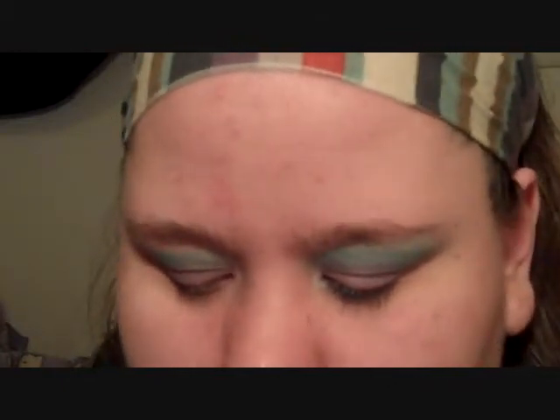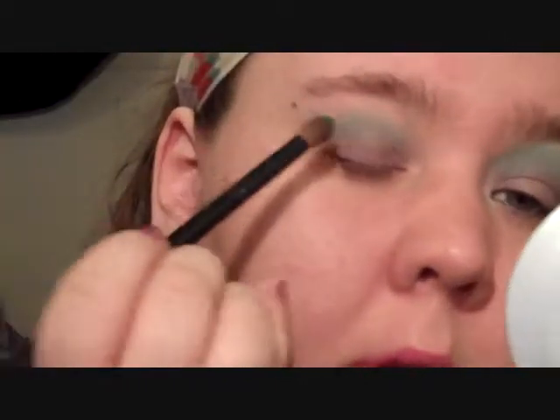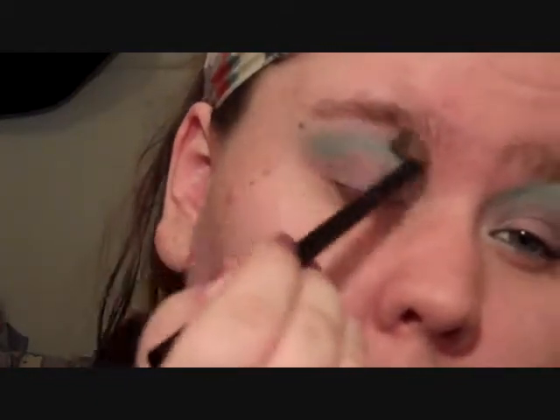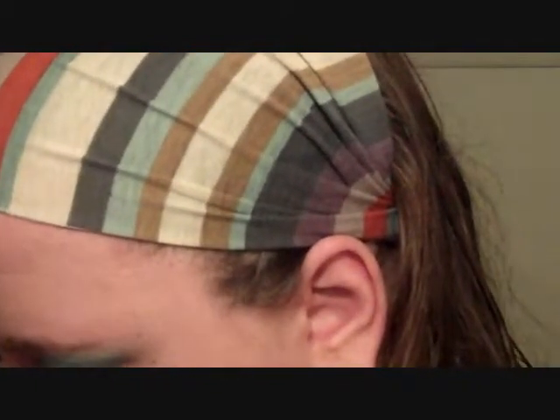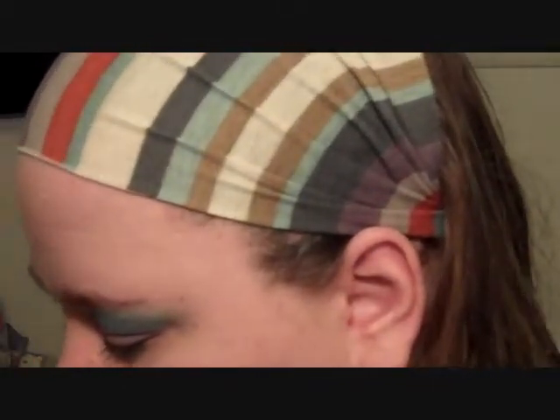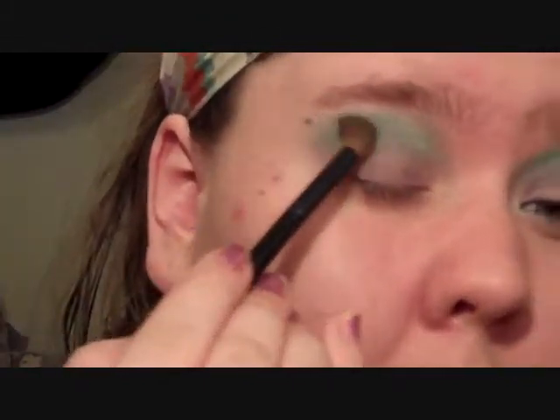I'm wiping some shadow off. Then with the same palette I'm going to take this green color and dip into it a couple times. I'm placing this a little bit above the color we just used.